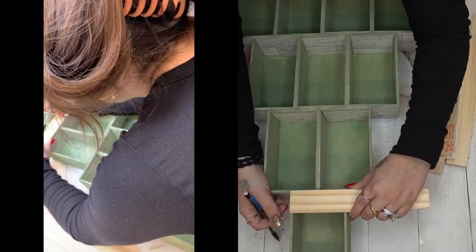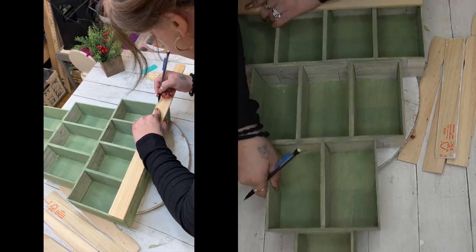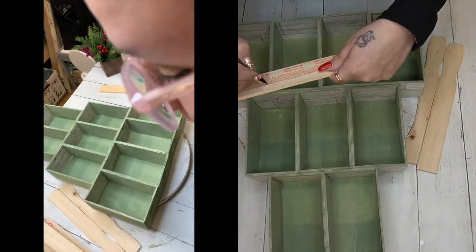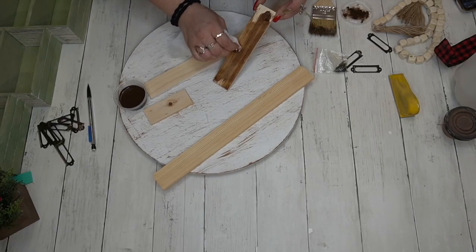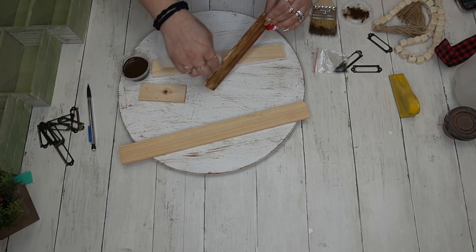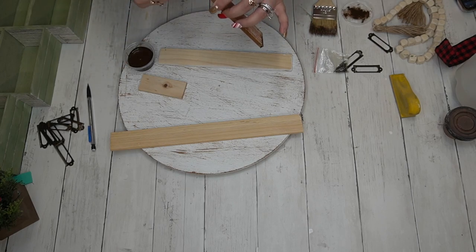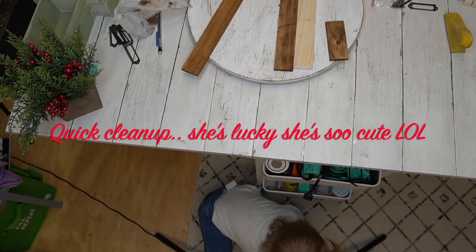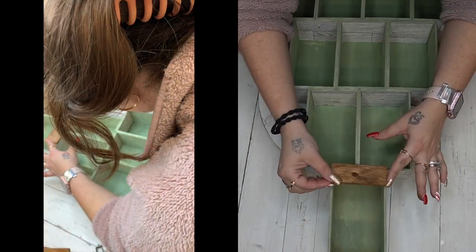For the front of this I take all of my scraps — this is why I always tell you guys never throw away your scraps. I take scraps of my stir sticks, measure those out, and cut them down with my seven-and-a-quarter-inch miter saw. You can use a hand miter saw too — these cut very easily. Once I had those all cut down, I go in with my antique wax and stain those front pieces. And here is my little baby — look how cute she is, she loves playing with my brushes!